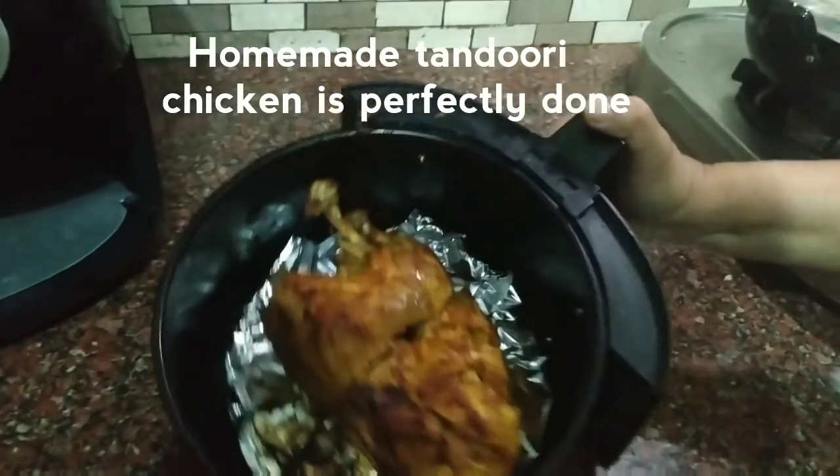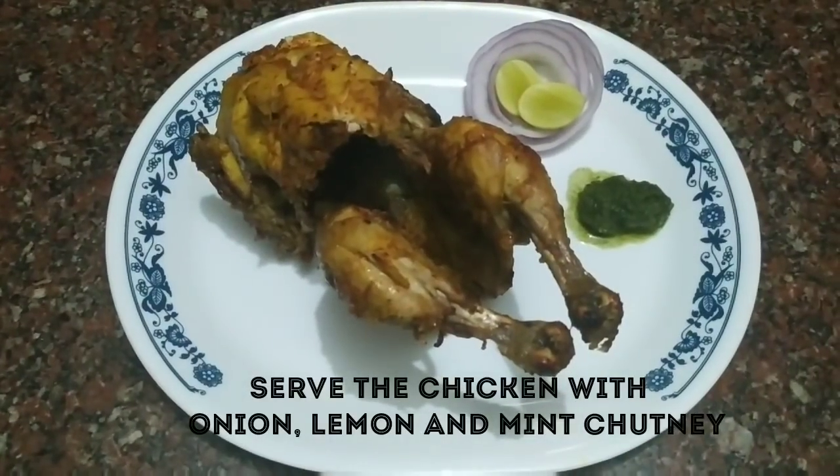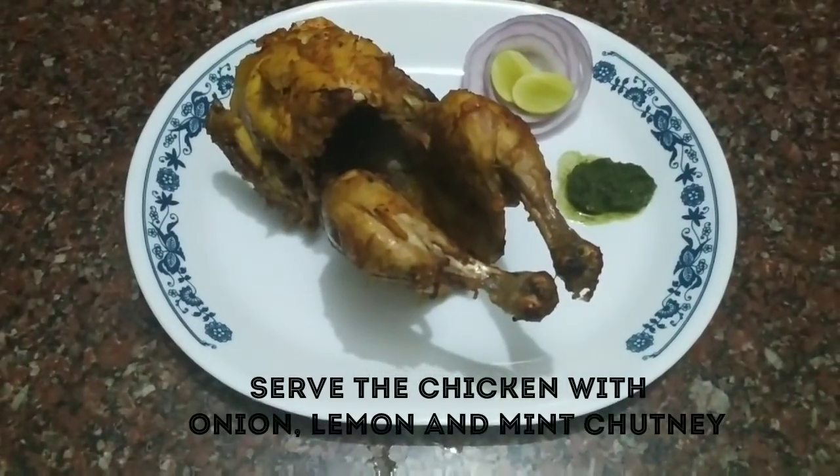This is our homemade tandoori chicken. You can see it is beautifully cooked. Serve it and enjoy!